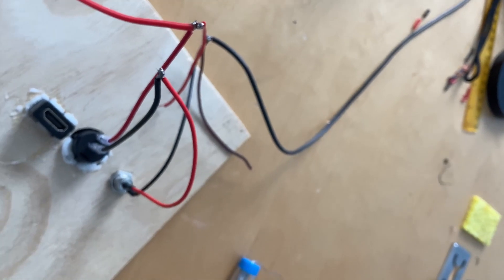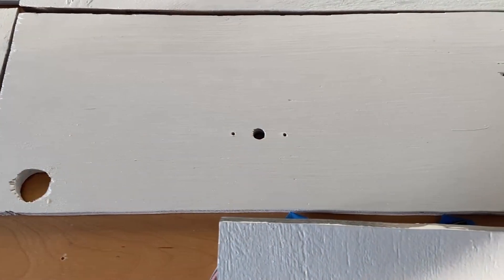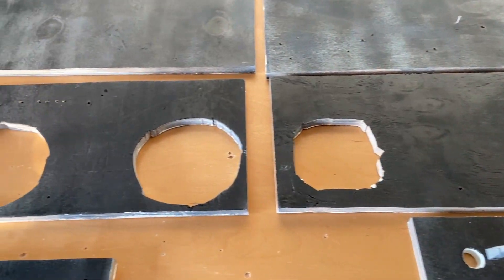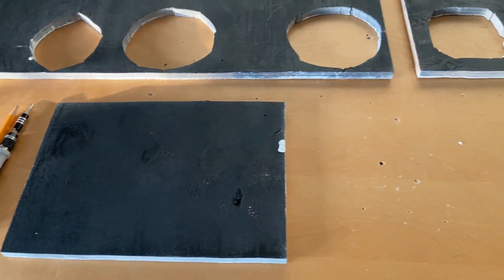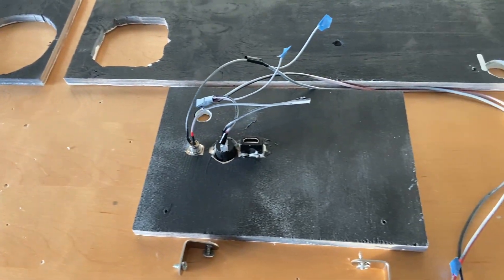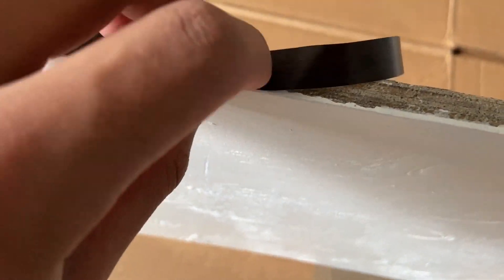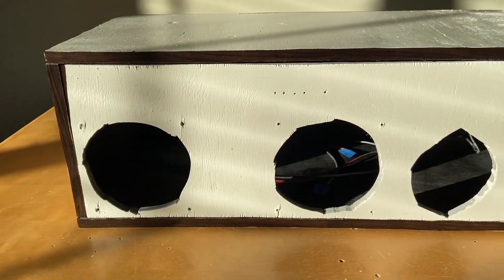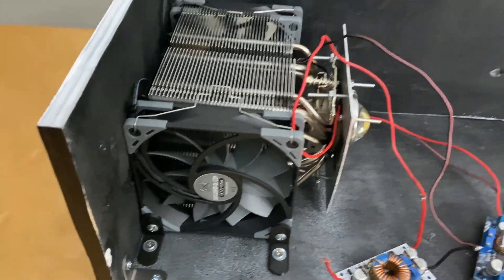I epoxied the power jack, switch, and HDMI connector into one of the side pieces, and also soldered wires to the switch and power jack at this point, but I would recommend doing this after painting. We can now paint it, making sure to use primer. I painted white on the outside, and I would suggest using a darker color on the inside to prevent light from bouncing around too much. An alternative to painting is to use vinyl wrap — looking back on it, this would have been such a time saver, way easier too, with less setup and no mess. I ended up putting wood grain vinyl on the exposed wood edges, which gave it a pleasing aesthetic. We can now mount the heatsink and LED.